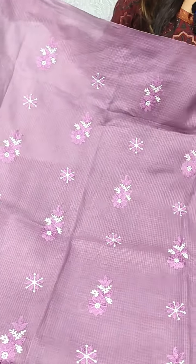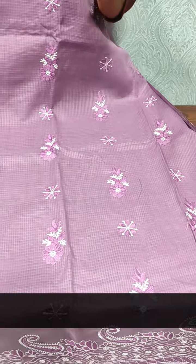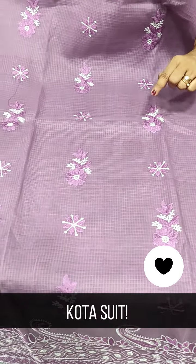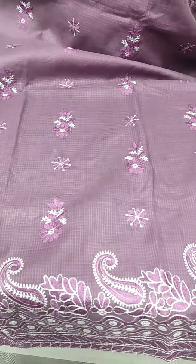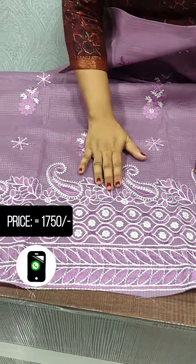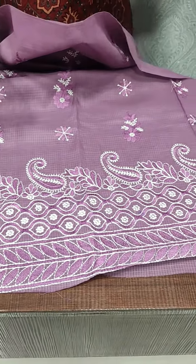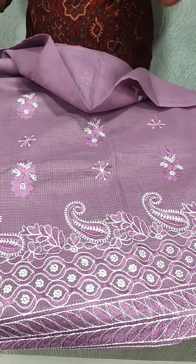We have a dark lavender shade. We have an emperor pattern here, with a light lavender and white shade. We have a heavy emperor pattern here. We have mango motifs and a flower emperor — it is similar to a chicken work. We have a mission emperor.